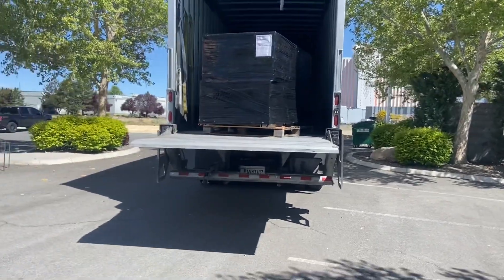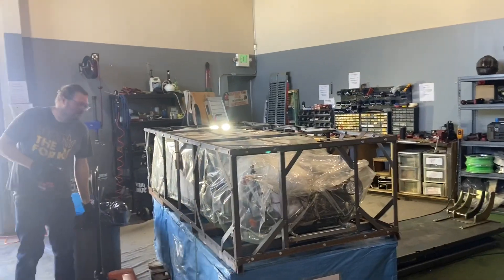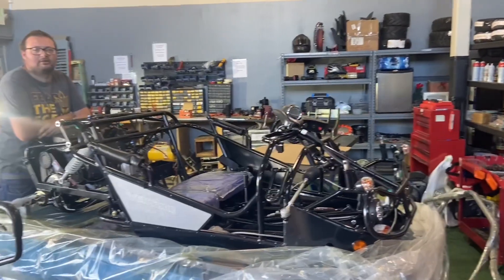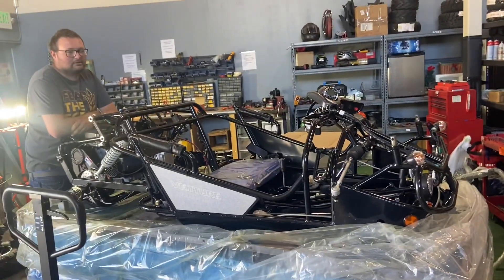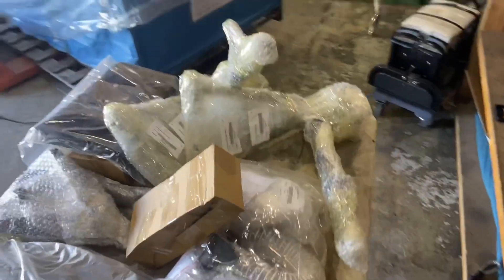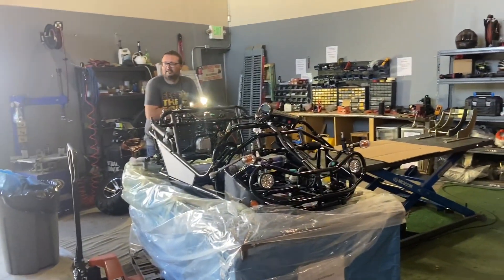We start dismantling the cage on the Venture 200 go-kart - quite a few nuts and bolts secure that in. They double stacked this here and we don't have a forklift, so we're going to use our lift to bring it down. Adam removed the cage - it's still on the base. As you can see, there's a lot of stuff that's not bolted in here: spindles, control arms - it looks like a lot of parts.